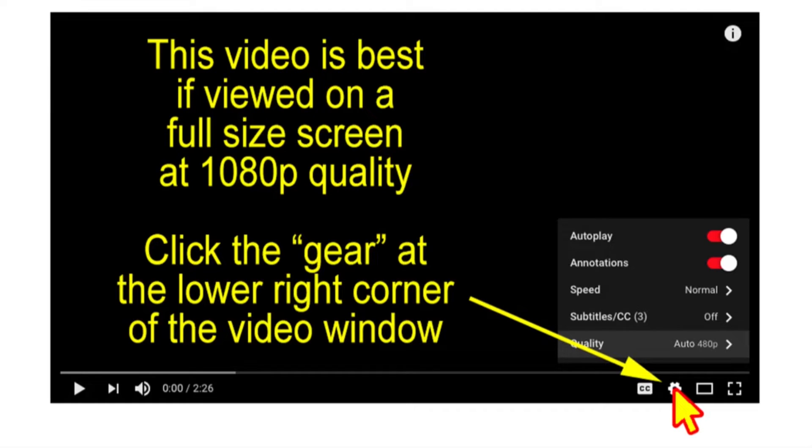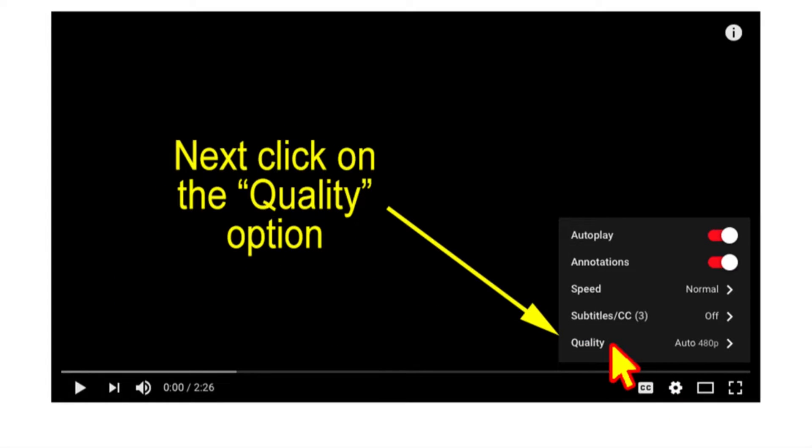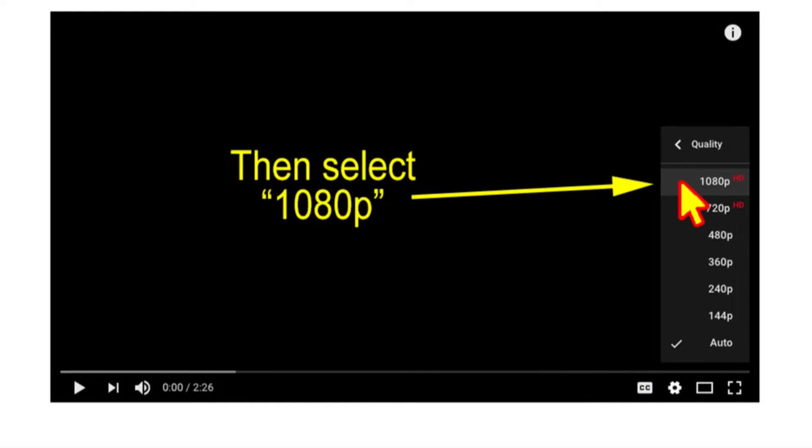This video is best viewed on a full screen at 1080p quality. Click the gear at the lower right corner of the video window, then click the quality option, and finally select 1080p.